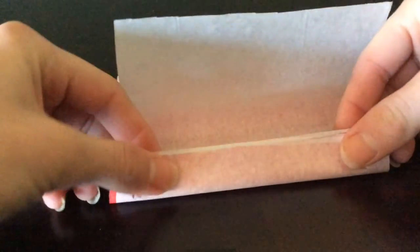Decide what order you will put the papers in. Now fold it into a fan shape. Fold it like I am doing here in this video.